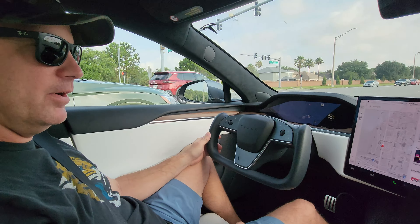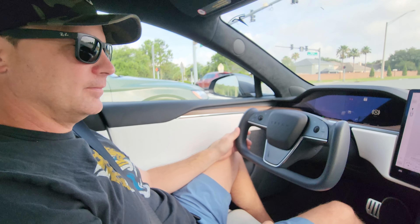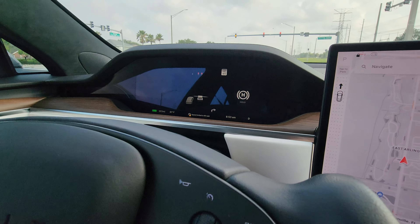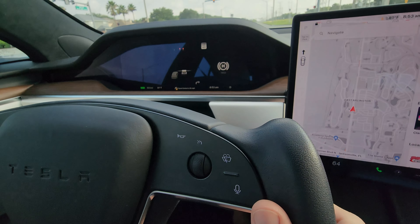They've got to put it in like track mode or something. No, you don't have to do anything. We're not in drag strip mode, so let's just see. Let's see zero to 60. I'm prepped — my head's on the headrest.